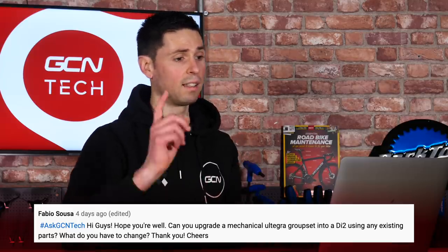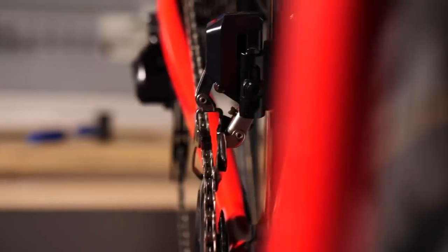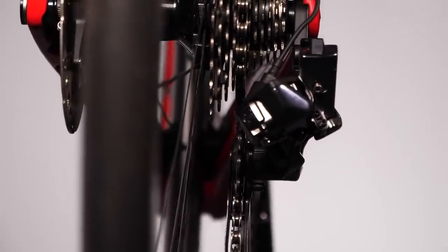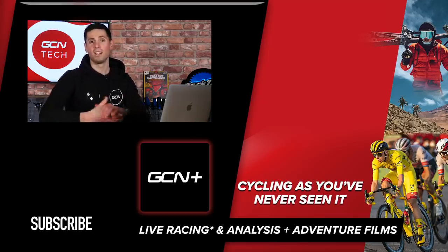Our last question comes from Fabio Salsa, who asks, can I upgrade a mechanical Ultegra groupset to a Di2 groupset using some of the existing parts? Yes, you can keep some existing parts. Shimano specifically designed a Di2 shifting groupset which only includes the shifters, the mechs, and the parts needed to make your bike operate with a Di2 system — it doesn't include things like the rim brake calipers, the chainset, the chain, or the cassette. You'll need shifters, all the cables, the battery, the junction boxes, and the front and rear mechs. Shimano also sells a disc brake upgrade package if you want to upgrade to disc brakes too. You can reuse the components you've already got and crucially save yourself some money.